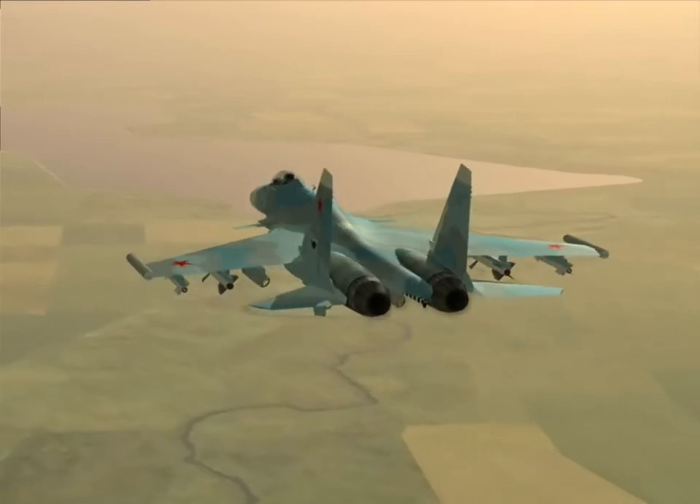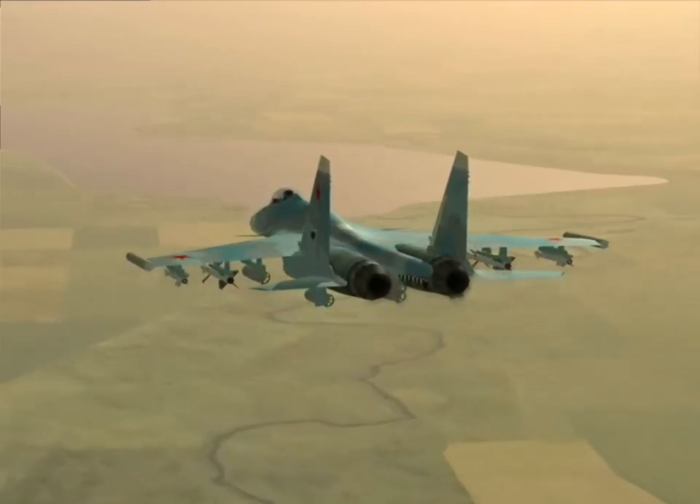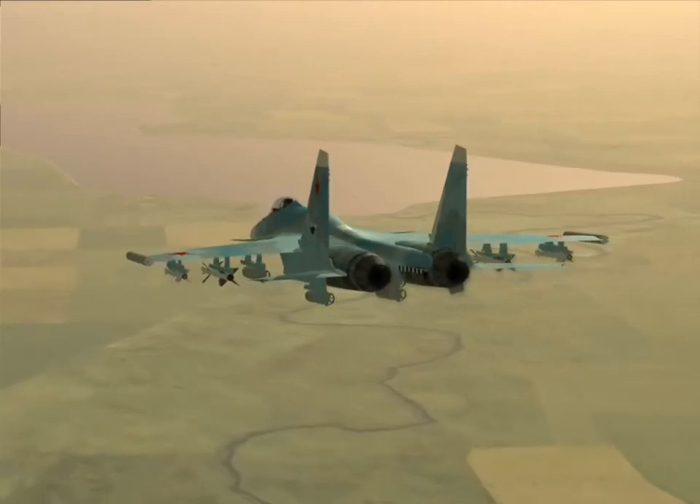Greetings, citizens, and welcome to a short track demonstrating the pop-up method of bomb delivery and also the dive toss technique.